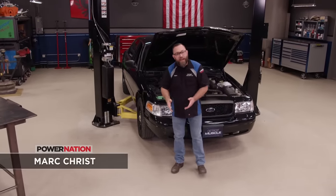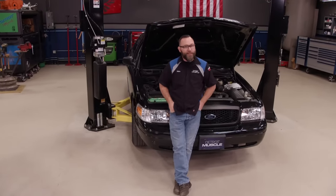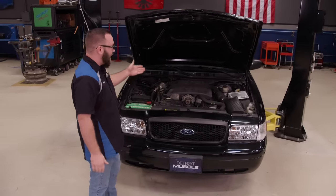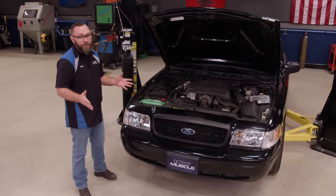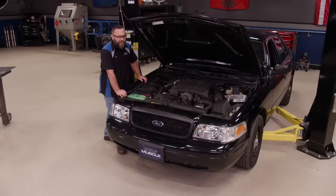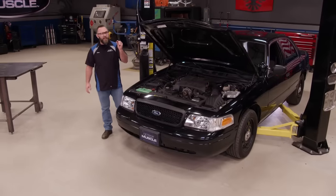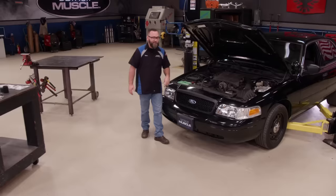We got ourselves a 2008 Ford Crown Victoria P71 police interceptor. This thing is 4,000 pounds, it's got a full frame under it, it's not fast — four doors and about 250 horse under the hood. By no means is this a muscle car by any definition, but it does share that two-valve V8 with the Mustang GT, so you can do some bolt-on parts like a throttle body, cold air kit, underdrive pulleys — but bang for your buck, it's not where it's at.